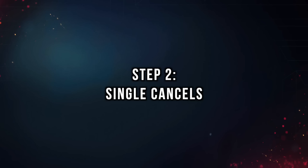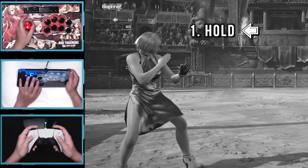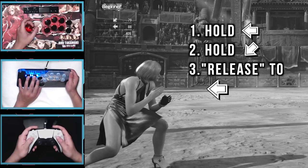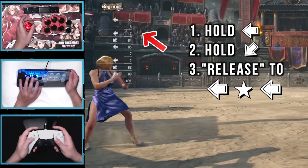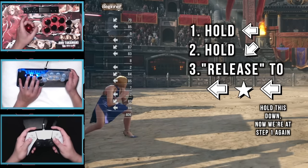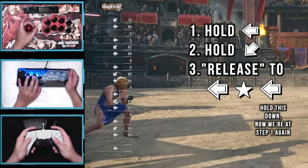Step 2 is practicing single cancels. There's only one part that requires speed, and that's the dash input. Start by just holding back — this is our resting position. When you're ready to attempt to cancel, hold down back. Now the fast part: release the down input but keep holding back, then quickly reset to neutral and hit back again. This is where people talk about having a free input, but that's not really a thing. You need to guide your stick or controller D-pad to the first back, release, and then press the second back. Nothing happens for free, but some controllers have an easier time.